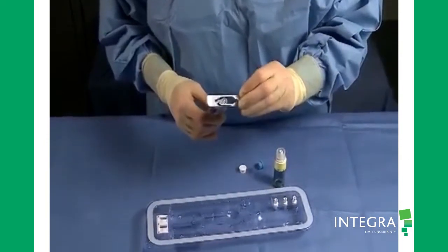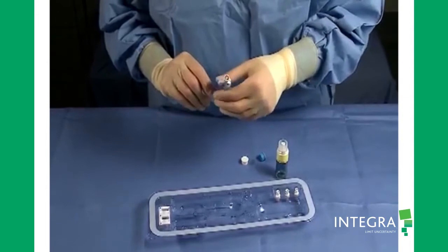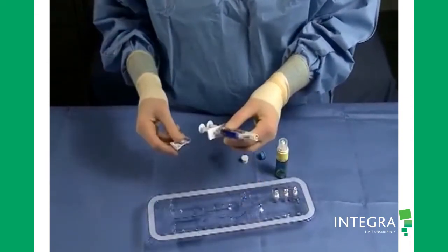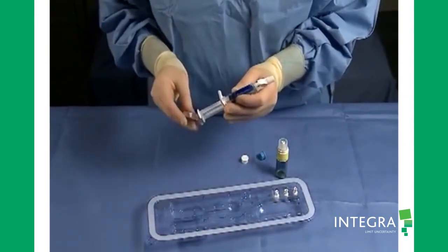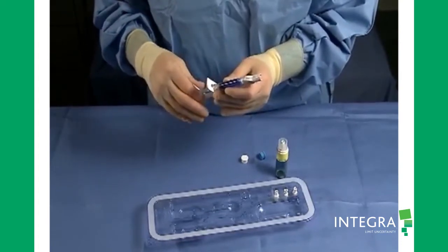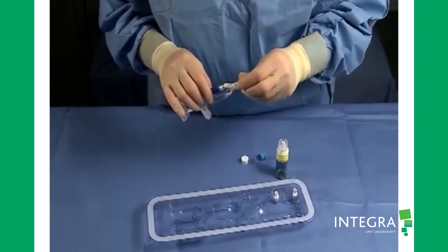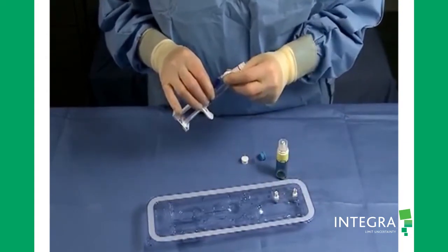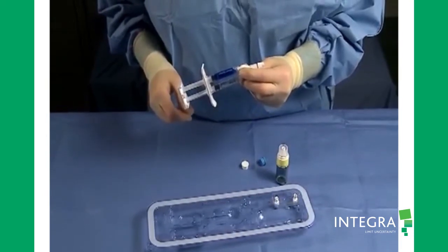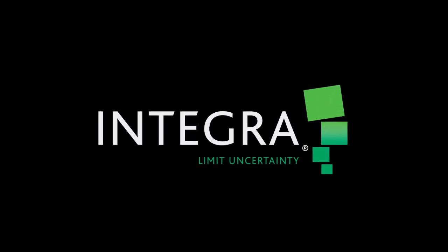Slide the syringe holder over the applicator and syringe barrels. Attach the plunger cap to the syringe plungers. Attach the tip to the DuoFlow applicator. Now we are ready to apply the Duraceal Dural Sealant.